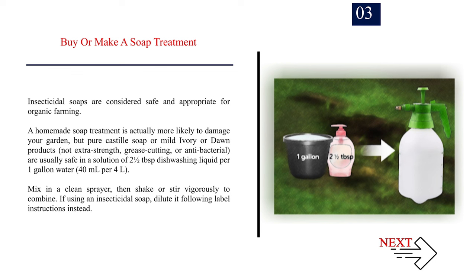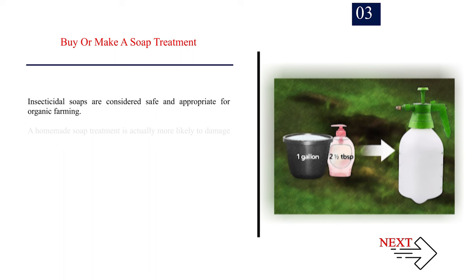Number 3: Buy or make a soap treatment. Insecticidal soaps are considered safe and appropriate for organic farming. A homemade soap treatment is more likely to damage your garden, but pure Castile soap or mild Ivory or Dawn products — not extra strength, grease cutting, or antibacterial — are usually safe in a solution of 2.5 tablespoons dishwashing liquid per one gallon of water (40 milliliters per 4L). Mix in a clean sprayer, then shake or stir vigorously. If using insecticidal soap, dilute it following label instructions instead.